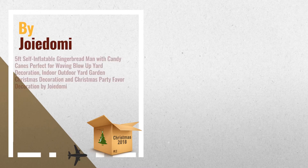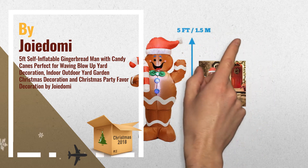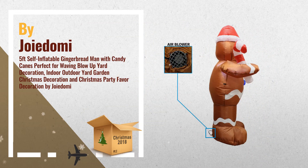Number 1: LED Light Up Giant Christmas Gingerbread Man Inflatable. Includes a 5-foot inflatable gingerbread man with a fixed sandbag, 2 fasten ropes, 4 ground stakes, and a plug with oil certification, by Joidami.